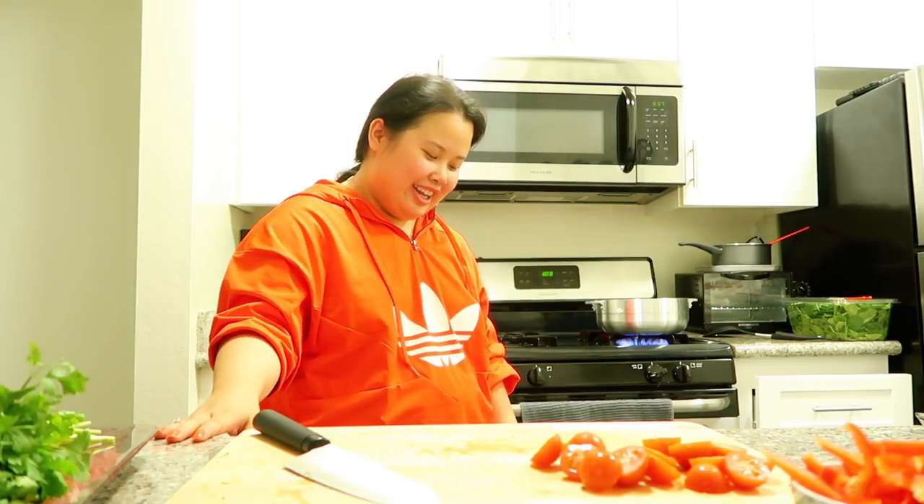Guys, look at these cherry tomatoes — they're so nice.